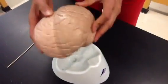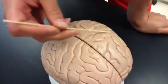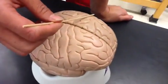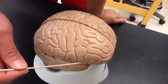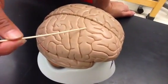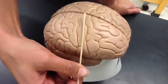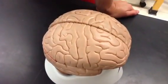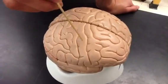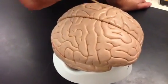A few more gyri you need to know: find your central sulcus, and the gyrus in front of the central sulcus is called the pre-central gyrus, or the motor cortex. This is where your motor neurons will fire, and all voluntary movement originates here. Behind the central sulcus, we have the post-central gyrus, which is your primary somatosensory gyrus — this is where all of your sensations come into the brain and synapse, including feelings from the skin, muscles, and bones.